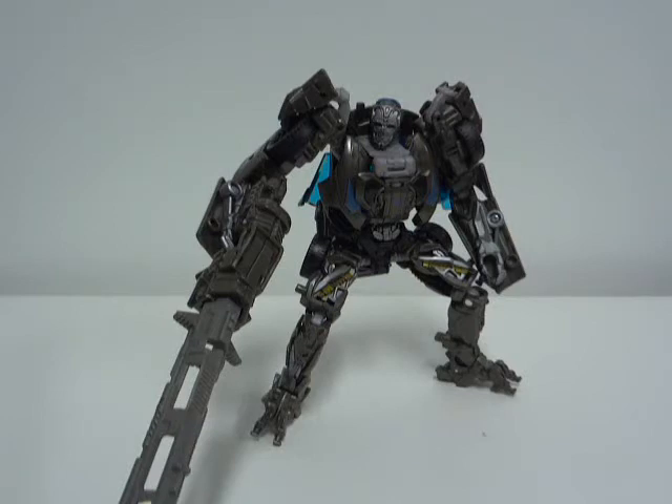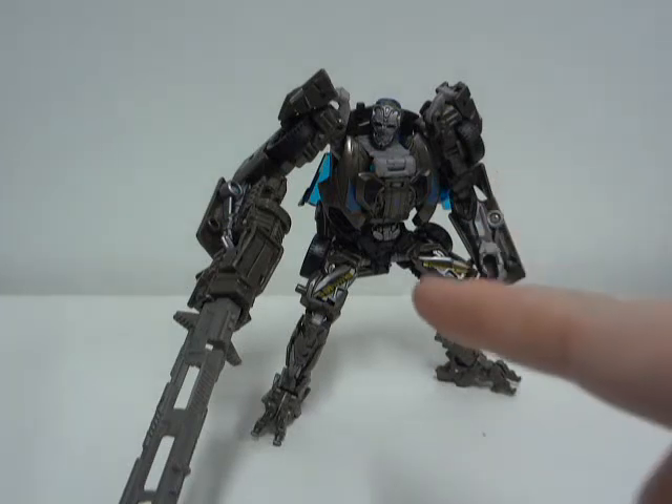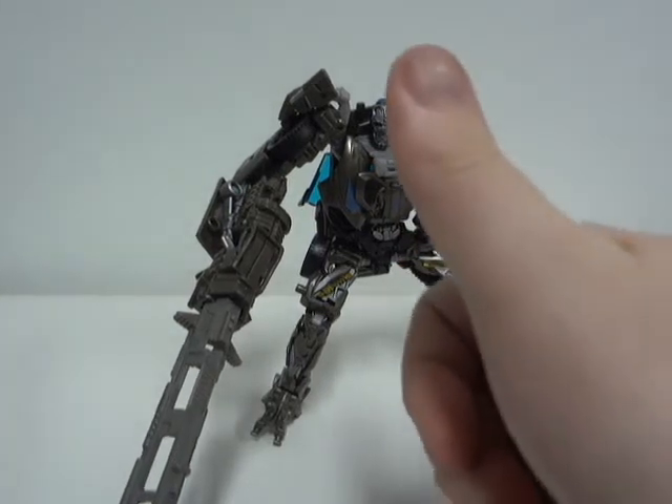And that was the review of Transformers Age of Extinction Deluxe Lockdown. Hope you enjoy this review. More reviews will be coming soon, by me, Richform04. This figure is highly recommended for the ones that have not yet got this figure. You guys have a great day.